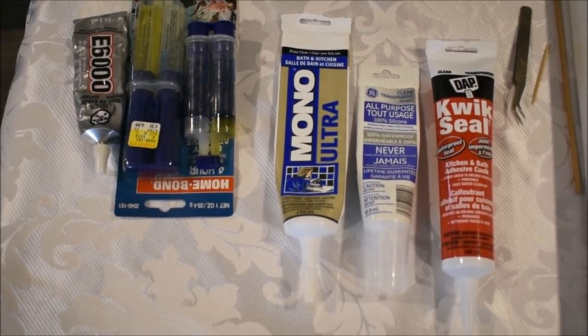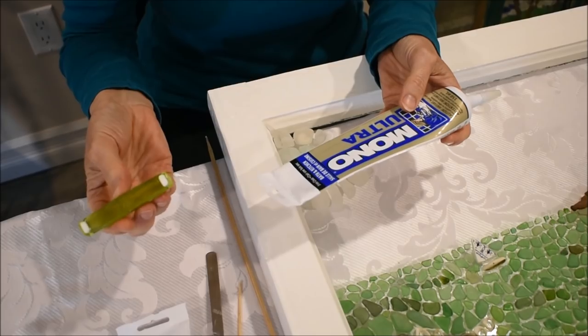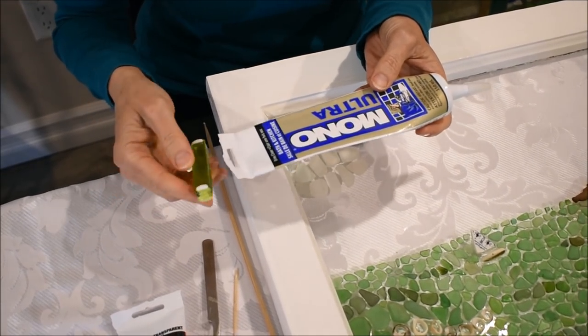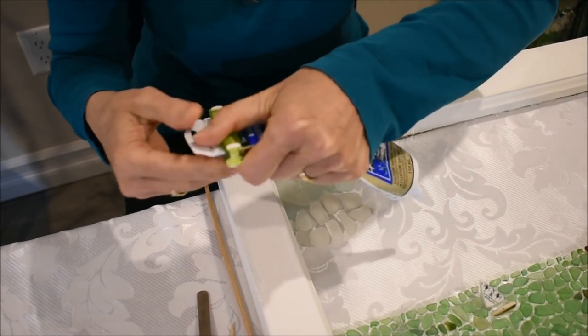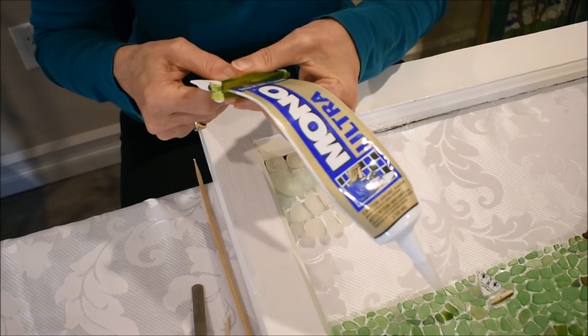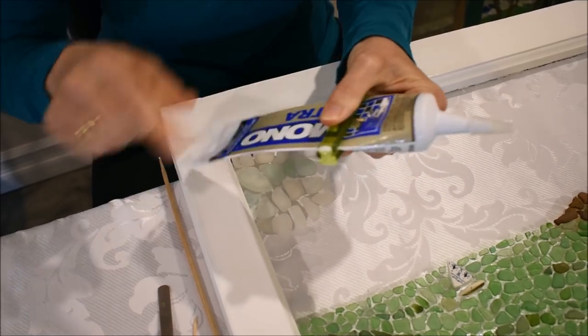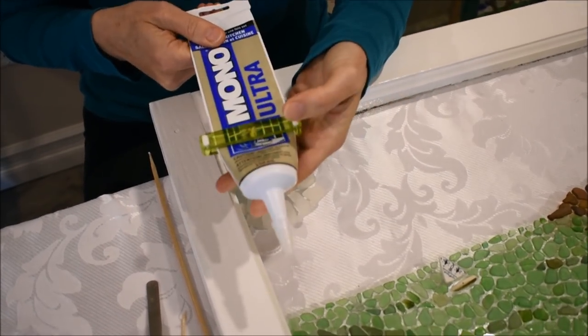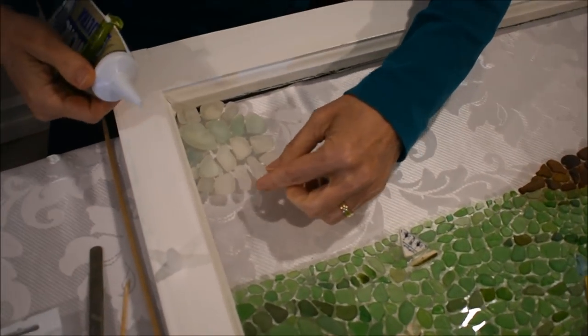I'm going to do a quick demonstration on gluing a few pieces onto the piece I'm currently working on. One of the things I find useful is this little squeezy thing that goes on the tube — I'm not sure where I found it, probably a craft store. It helps as you get to the end of the tube because the silicone starts coming back down; it just squeezes it to the top and makes it easier to work with.